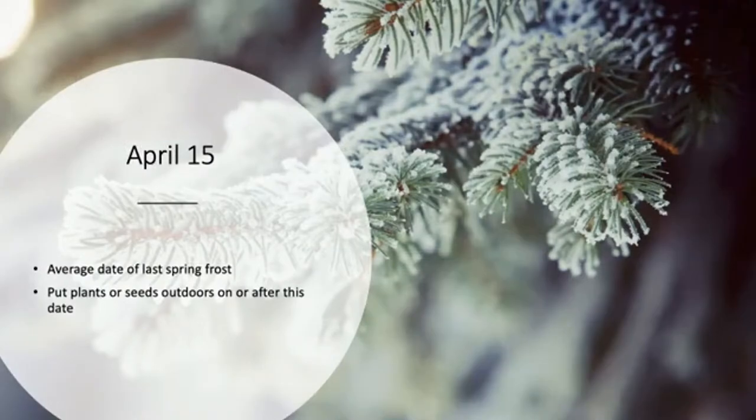You might see either a calendar date or weeks before or after frost. For example, one packet says start indoors three to four weeks before the last frost and plant outdoors after the last frost has passed. A good rule of thumb: April 15th is the average date of the last frost in western Tennessee. This is an average, not a guarantee. If you want to be really sure, you can wait until the end of April or beginning of May.